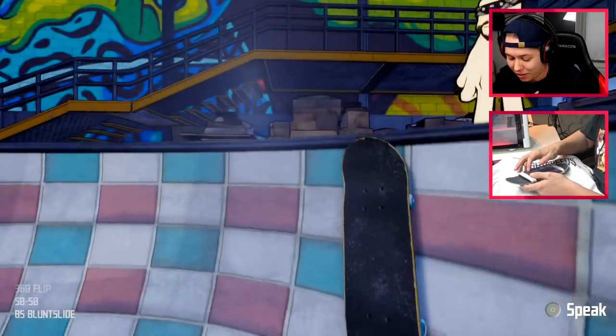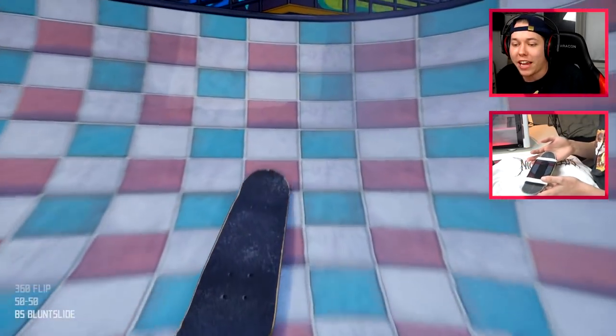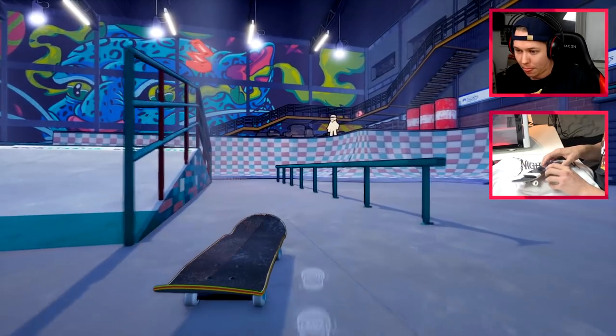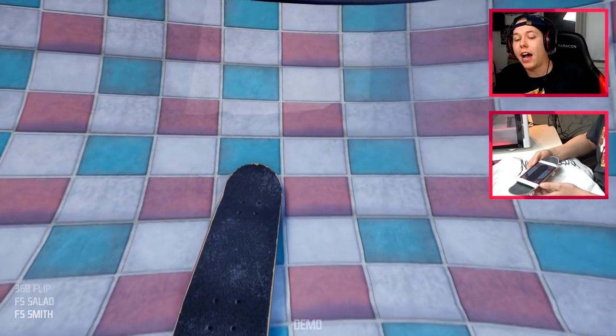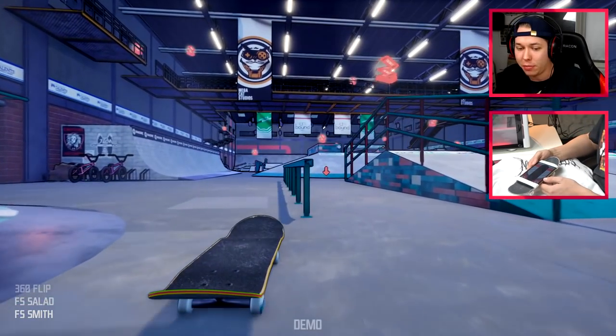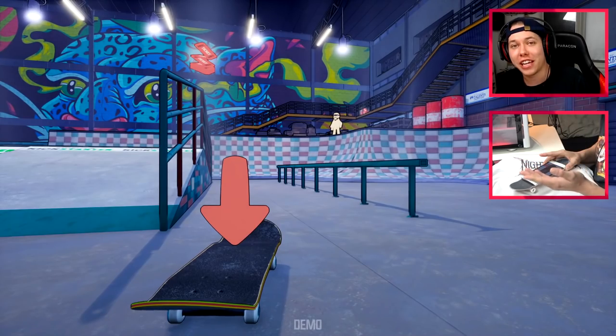Tray flip blunt — stop getting the tray flip blunt! Oh we got it! Tray flip front feeble — it said frontside smith but it was a feeble. On to the next trick!